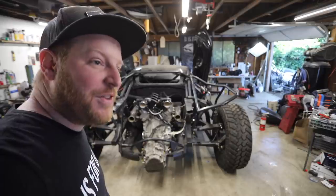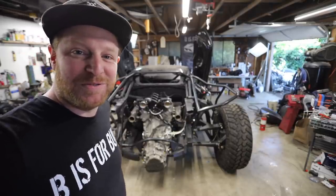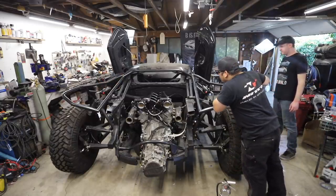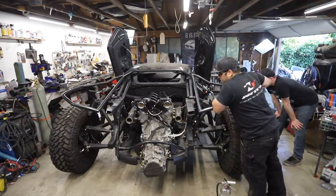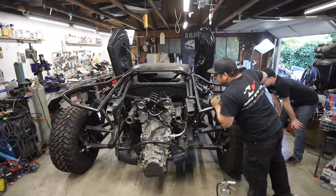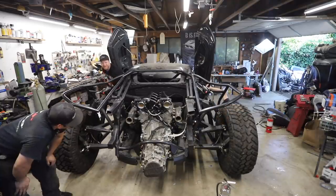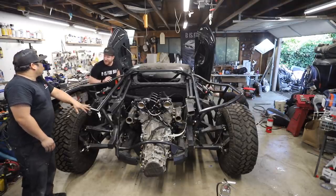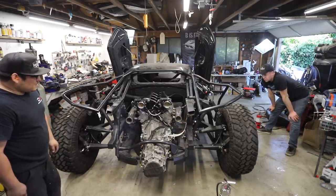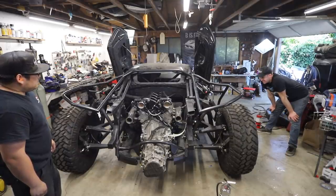We believe we are ready for our first startup. No mufflers yet — they're on the way from Holley, arriving day after tomorrow — so it's straight exhaust manifold out, going to be very loud. We're expecting fireballs. Ignition on, fuel, fire — but the drive-by-wire throttle bodies were unplugged, causing big fireballs. It sounds like the timing is off too.